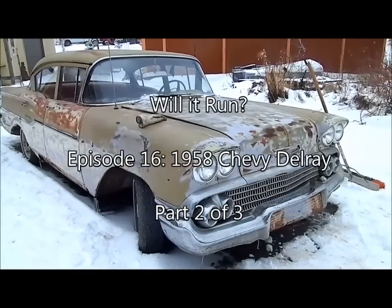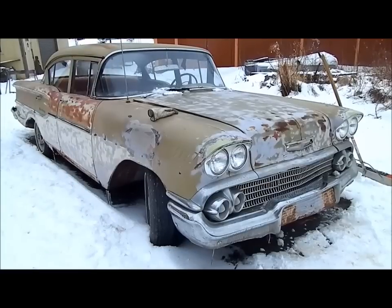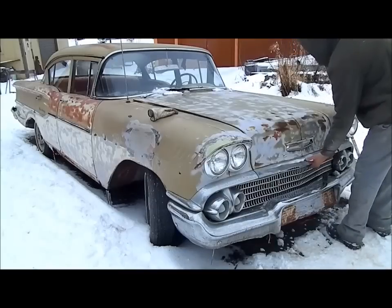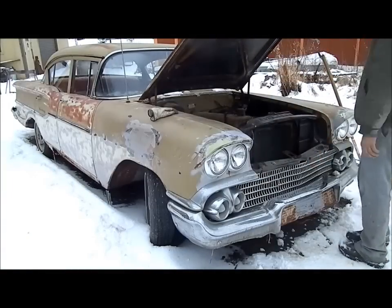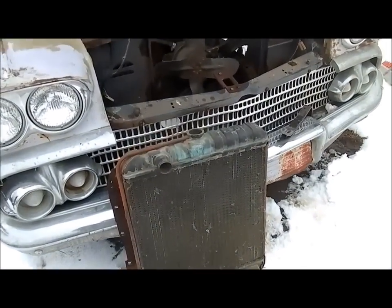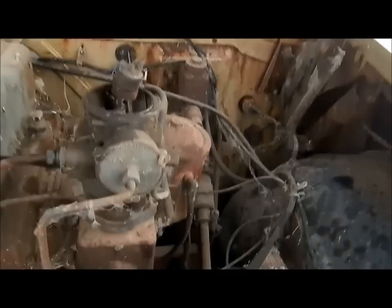It's been snowing but it's not going to stop us from getting the radiator out and fixing the big crack in it. We got the radiator out, now we're gonna fix that and have a look at the carburetor because it's really greasy.